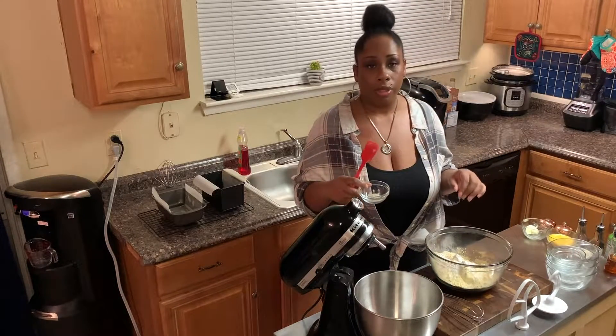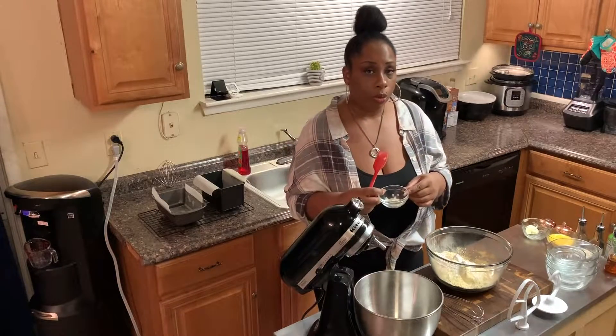We want to add some salt — I'm using pink Himalayan salt, just a teaspoon. And now we're going to add a half a teaspoon of xanthan gum.